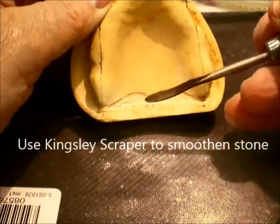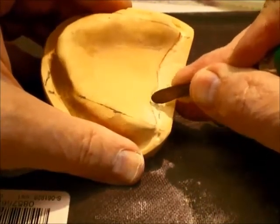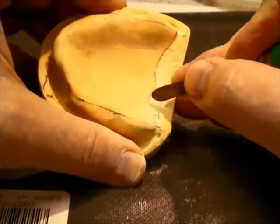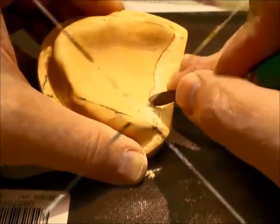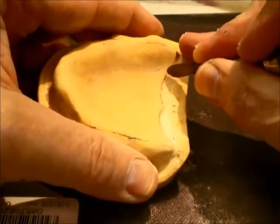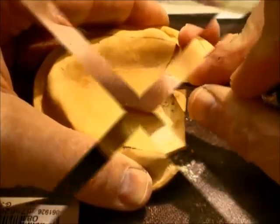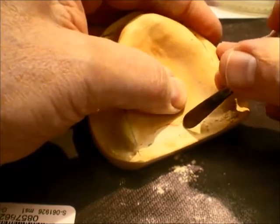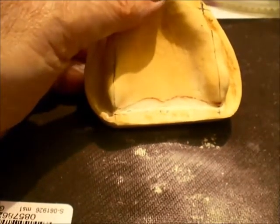A Kingsley scraper is then used to smoothen the stone, tapering, feathering, smoothening, and deepening as you go along. A repetitive light motion will burnish the plaster and give you a nice smooth result. Work out all the nicks and scratches and lumps and bumps until you have a nice, well-burnished smooth surface.